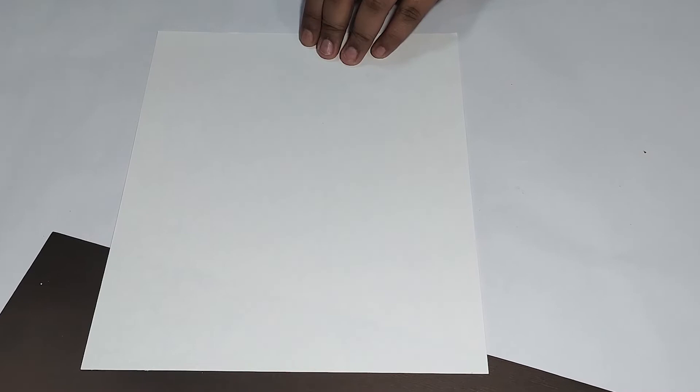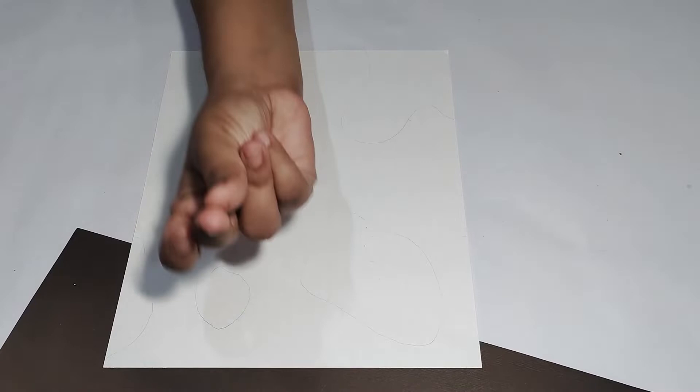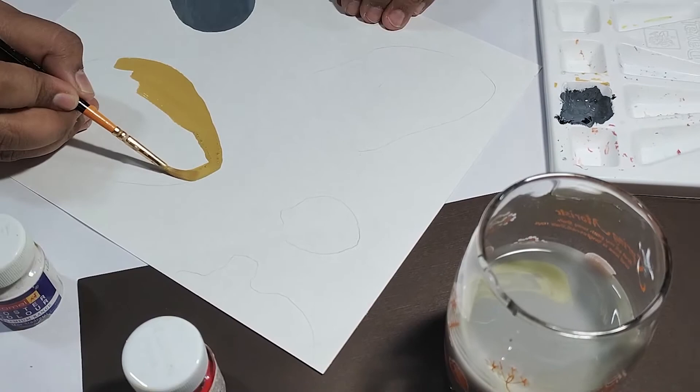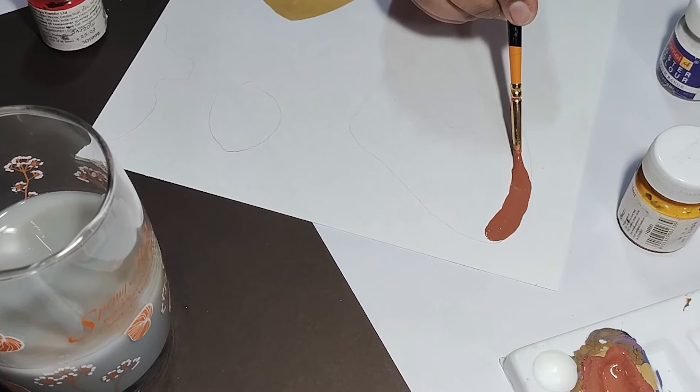Toh process humara wahi same rahega. Sabse pahle hum apne sheet pe kuch random shapes bana lenge. Sare shapes ban jane ke baad, ab hum apne shapes mein colorful karna start karenge. Basically hum try karenge ki humare jitne bhi shapes hain, sab mein hum thoda earthy tones ke colors se fill karenge.